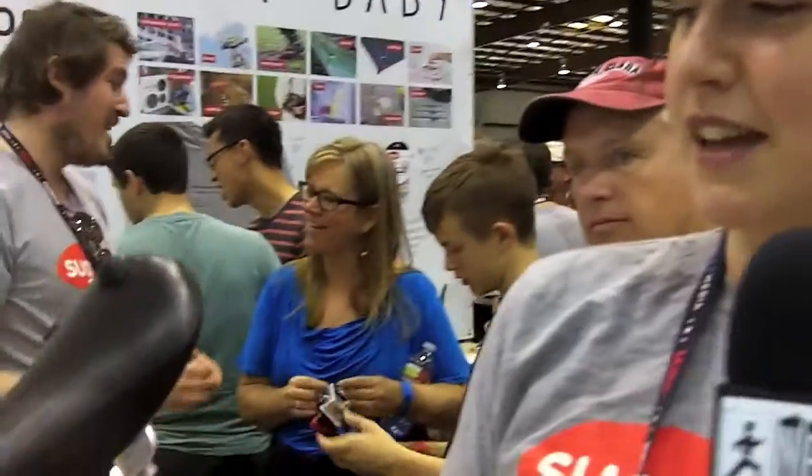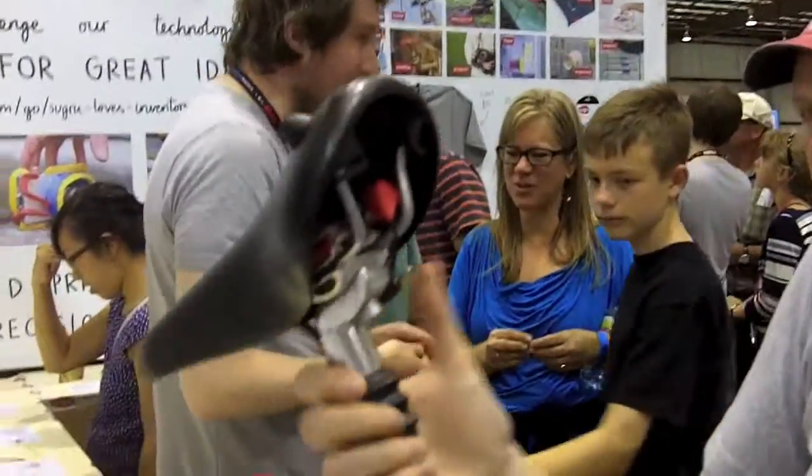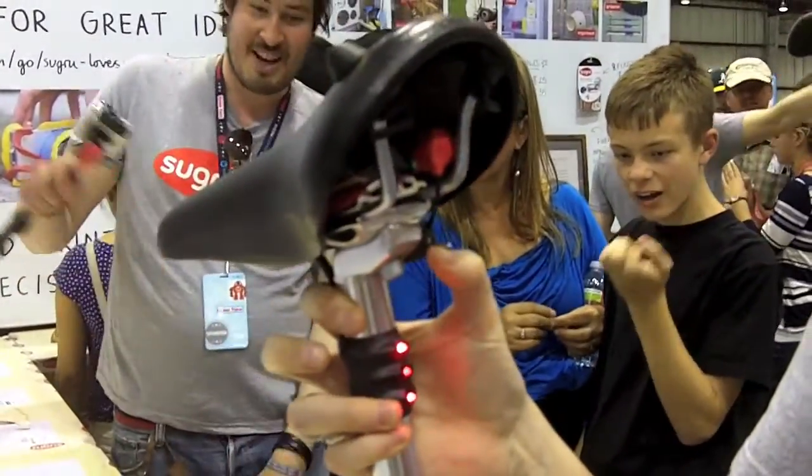One of our team has integrated a bike light into his bike saddle. You can see here there's just a little switch and then you've got the light that's directly in there, so you don't need to clip them on and off again. Sugru is being used in 138 countries now.